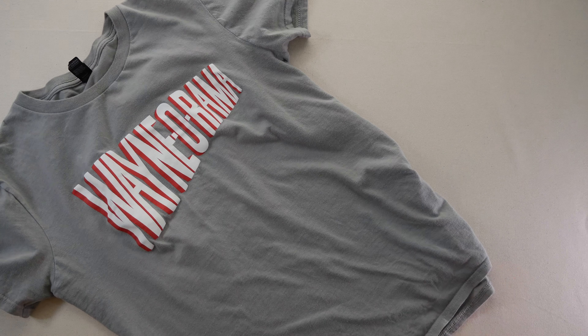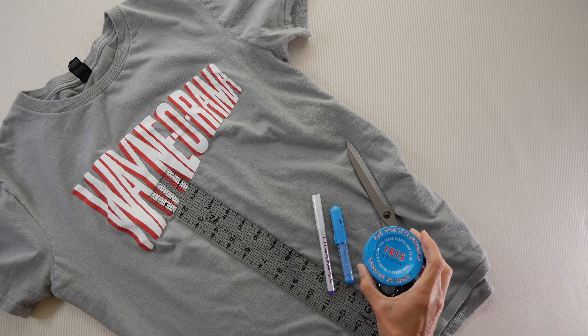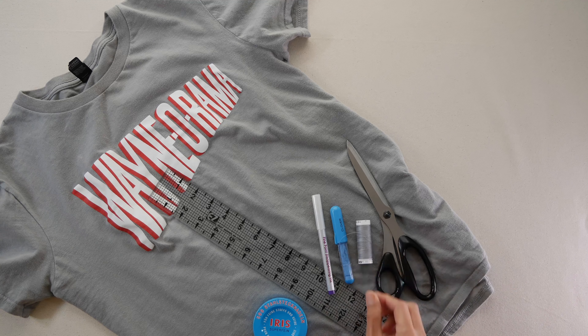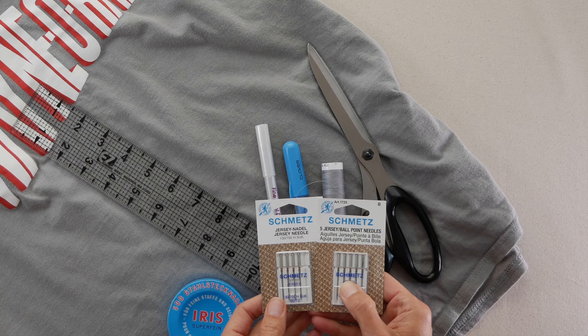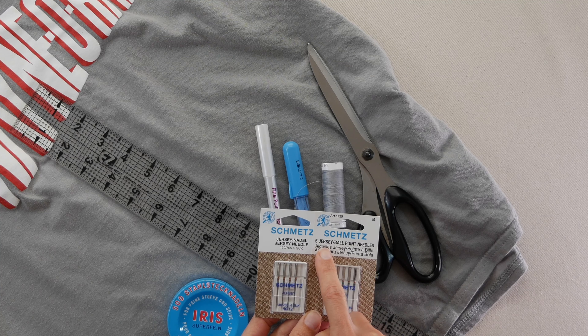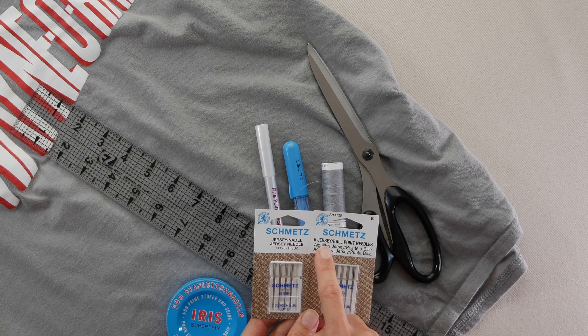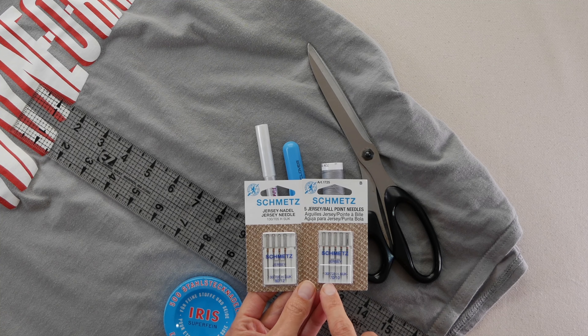All right, the first thing you're going to need is a t-shirt that's a little too long for you, a ruler, something to mark fabric with, scissors, pins, thread to match your t-shirt, and knit needles. What I mean by knit needles are needles that are made for knit fabrics — they will say jersey, or they might say stretch, or jersey ballpoint.